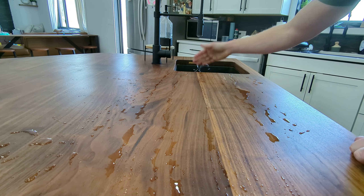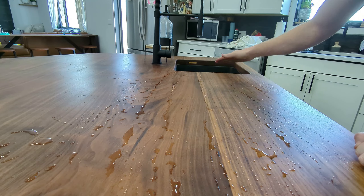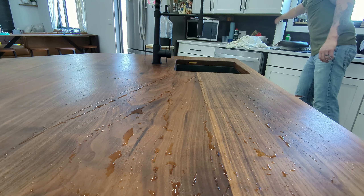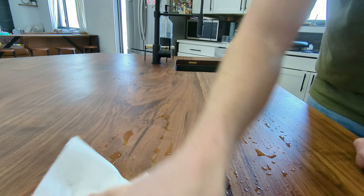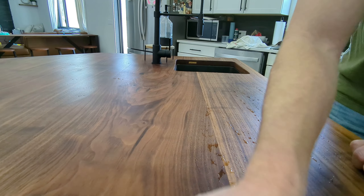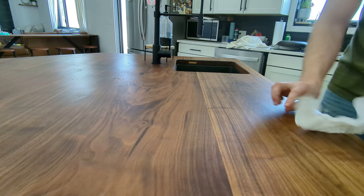I'm genuinely curious — if you're a woodworker watching this, what finishes do you use? What have you had good luck with, and what have you not had good luck with? I am partial to Rubio Monocoat, but I do have issues with people setting cans down and leaving can rings, and I'm a little bit worried about anything hot that gets set down on it. I always use hot plates, so let me know in the comments below what you've used that you like.